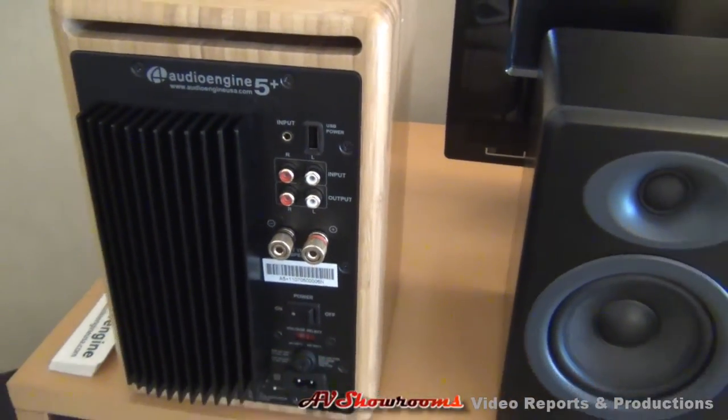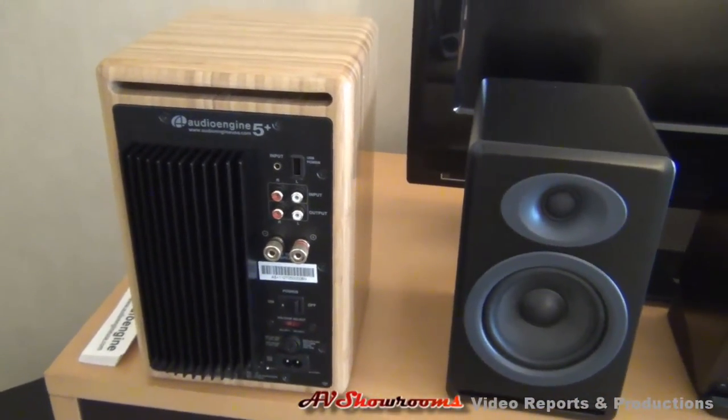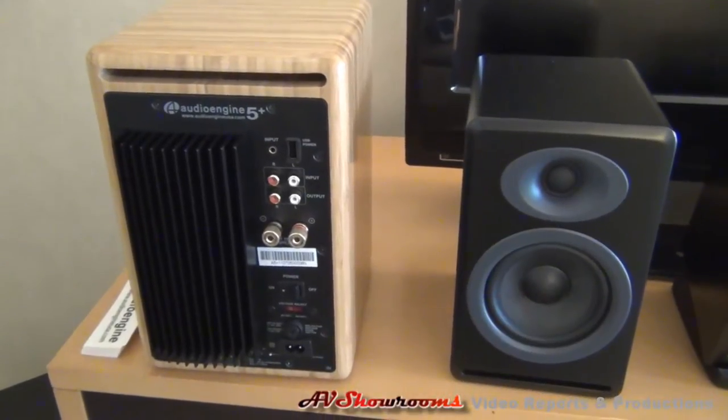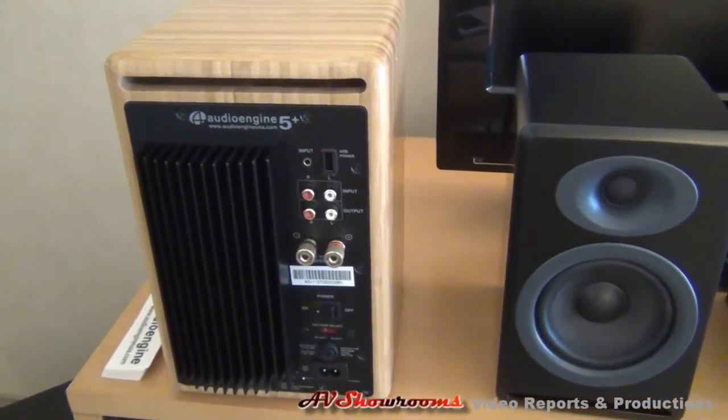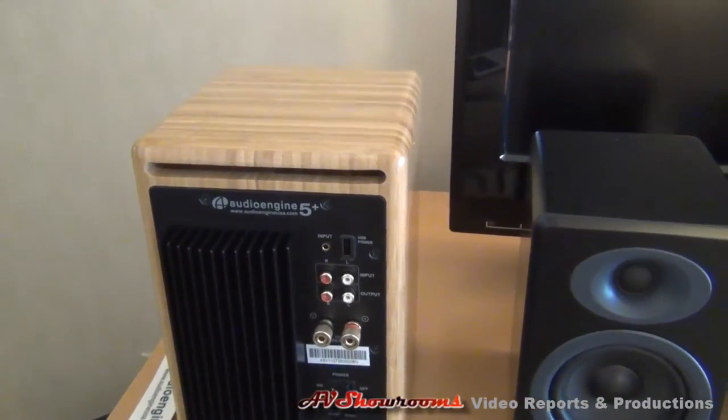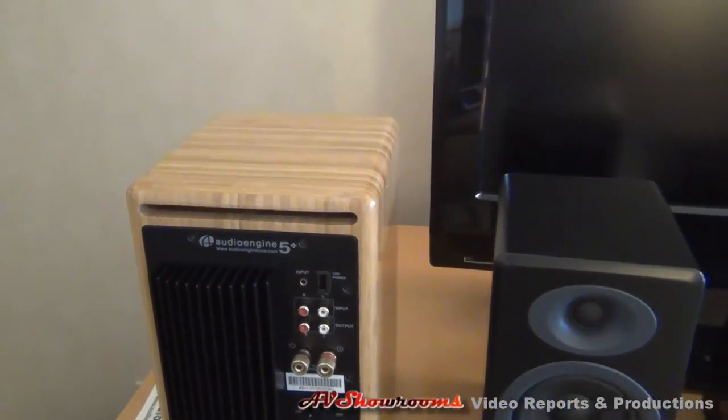Exactly. Class AB — we've tried other switching amplifiers and digital amplifiers and just always come back to Class AB because it just sounds the best. A lot of people feel the same way.